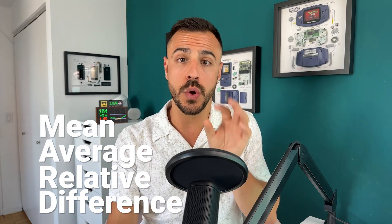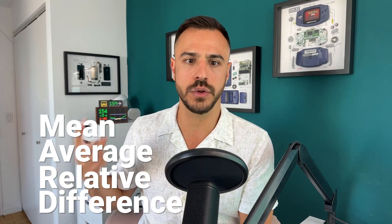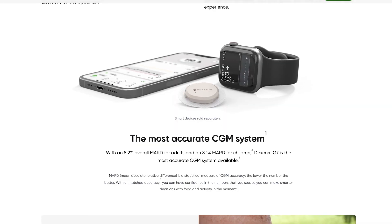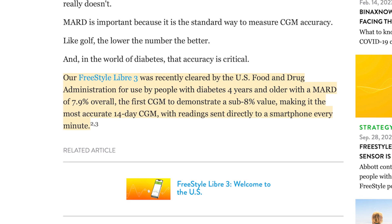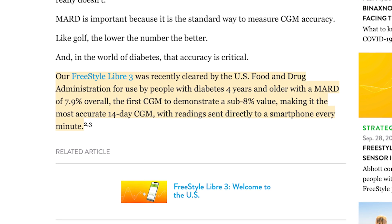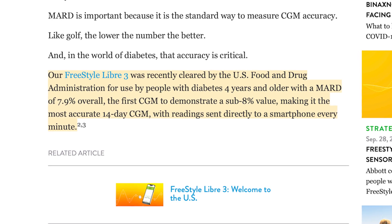Accuracy is super important because we want our numbers to be as accurate as possible. These devices test interstitial fluid and lag behind actual blood sugar, so they'll never be as precise as testing your finger with a test strip. The margin of accuracy is measured by MARD — mean average relative difference. A higher percentage means less accuracy. The Dexcom G7 has an 8.2% overall MARD for adults and 8.1% for children. The Libre 3 beats those numbers slightly with a 7.9% MARD, which may give just a little more accuracy over time.